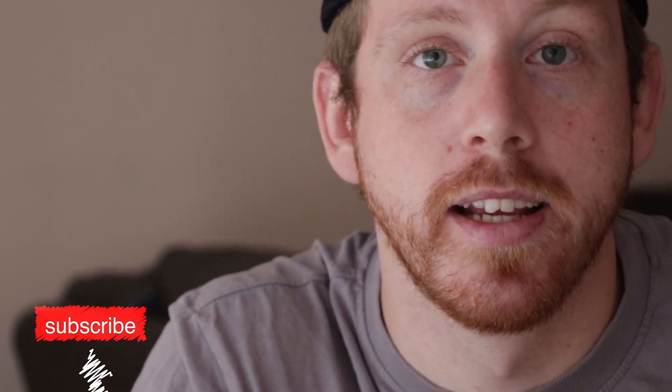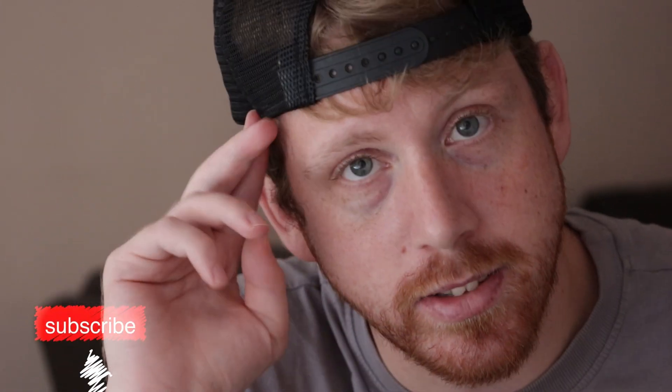Subscribe to the channel, give this video a like, maybe send it to a friend. Until next time, bye!